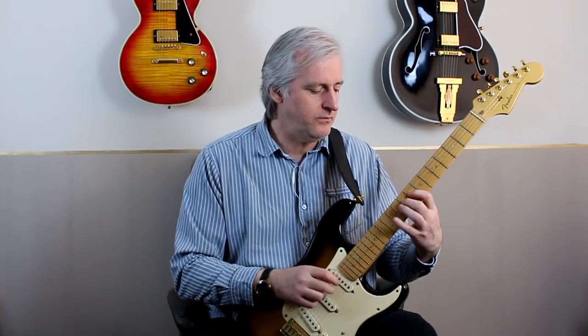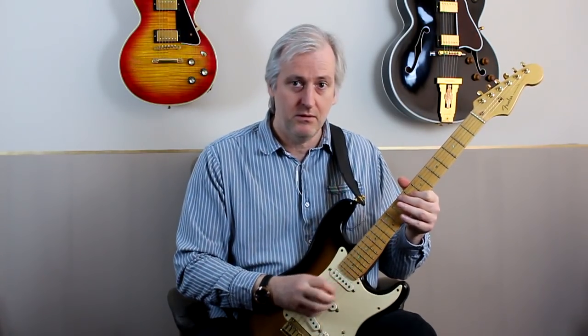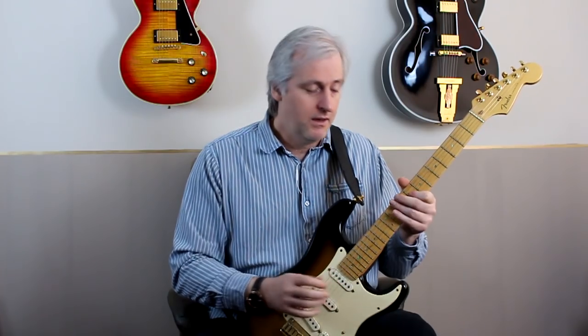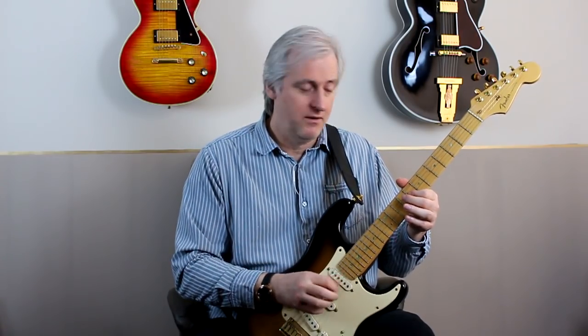Irrespective of the string I'm playing, irrespective of where I'm coming from or going to, it is always thumb, third, second, first. That simplicity gives the movement a lot of power. The reason I do this is that as a movement, this is an inherently fast movement — and every movement is actually four finger movements.